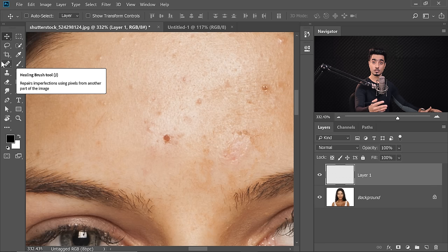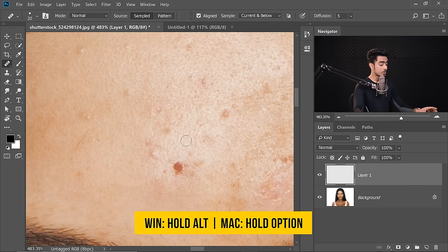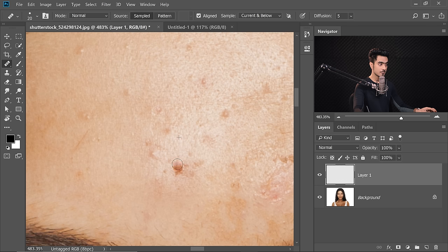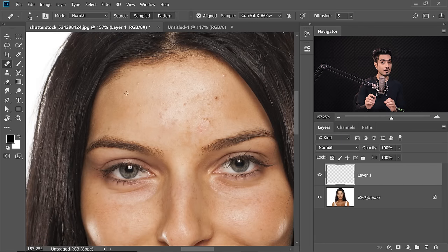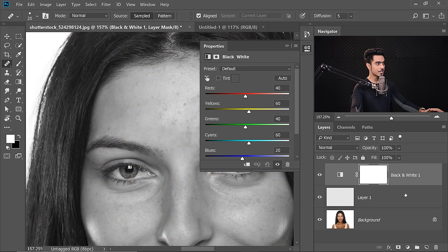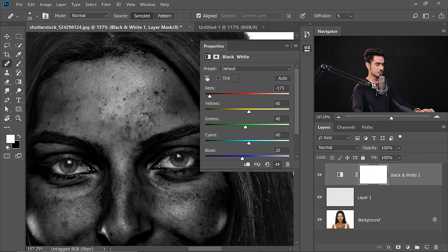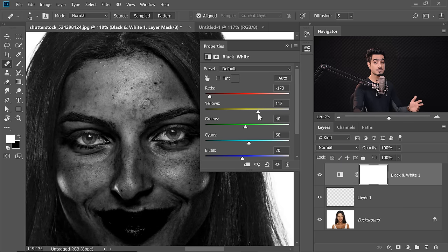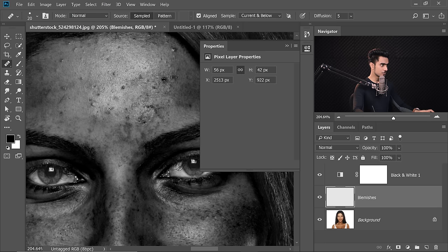Once we have done that, select the regular Healing Brush Tool — not the spot, the regular one, the second one. Hold the Alt key or the Option key, click to take a sample from a nearby area, and then paint over that blemish. Make sure that your sample is set to Current and Below and the Blend Mode is Normal. If you want to see the blemishes more clearly, there's a check layer you can create at the top. Click on the Adjustment Layer icon and choose Black and White, then decrease the reds. All of those blemishes and irregularities will show up. You can also increase the yellows to make it a little easier to see. Name the layer Blemishes and zoom in to remove them one by one.